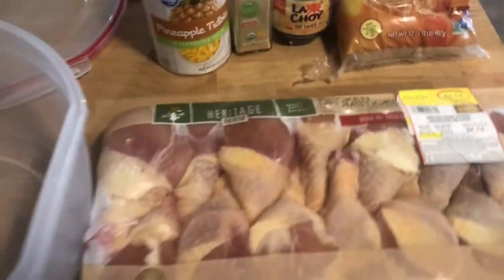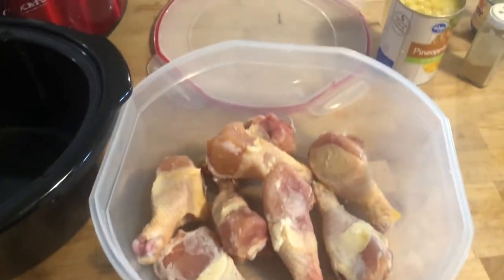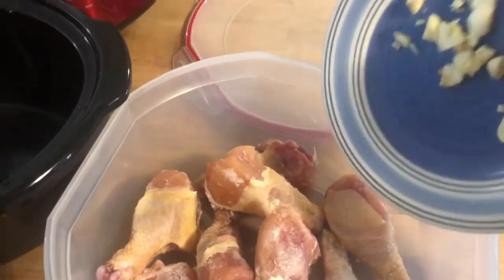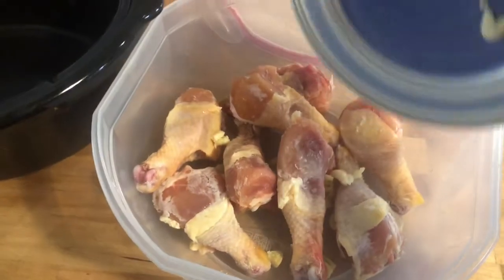We got the chicken in the bowl. We're just going to add our garlic — it looks a little thick in chunks but it's just gonna be a marinade so that will be okay. Let's get all that garlic in there.